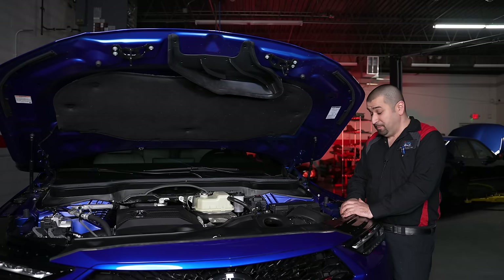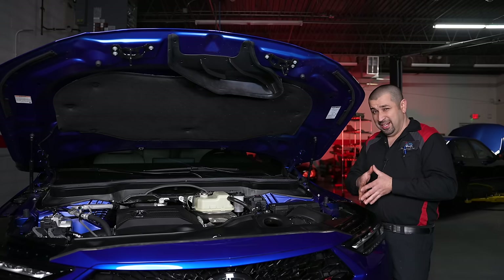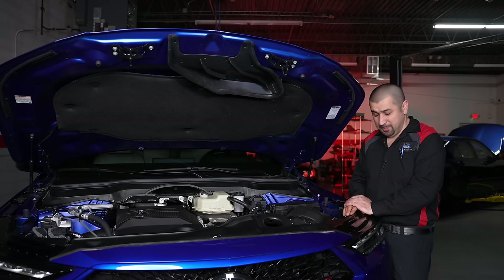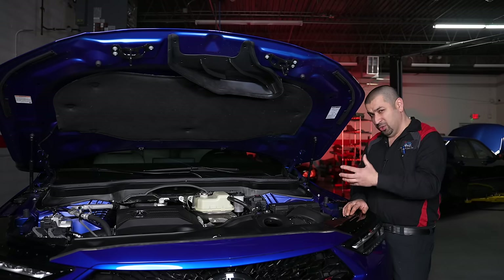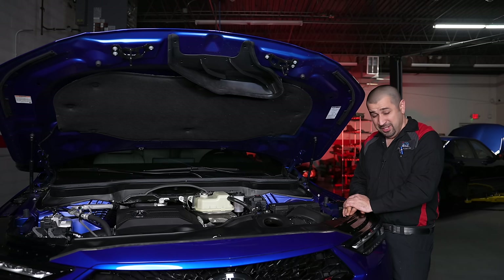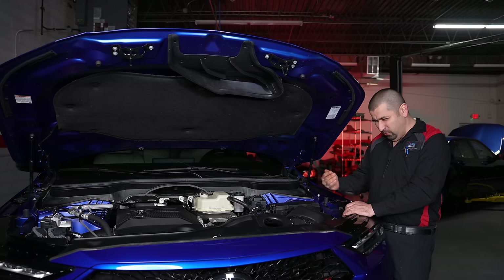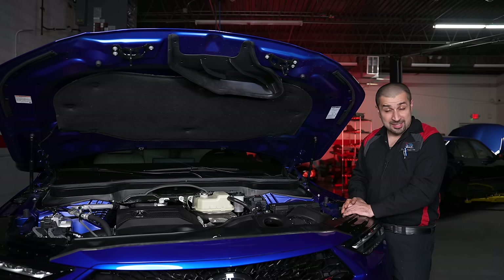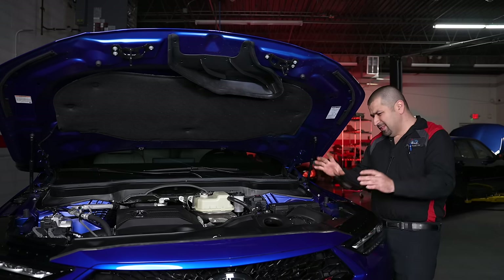The transmission is a 10-speed automatic with a conventional torque converter. It's similar to the TLX Type S transmission but with strengthened internals — same goes for the all-wheel drive system. It's a smooth-shifting transmission that works well for most driving situations, though if you really push the car hard you can feel it's a little slow to respond.